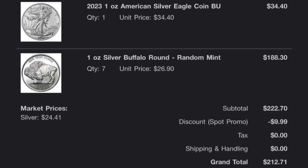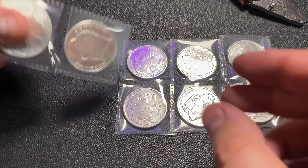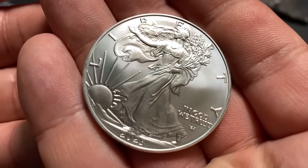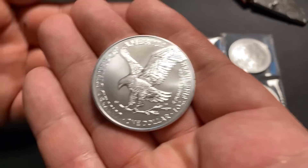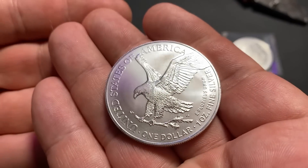If you average that out, it's $26.58 per ounce, or a $2.17 premium over spot, which comes out to about 8% over spot. So I crushed it on this purchase. Usually my goal when it comes to stacking silver is to pay less than a 20% premium over spot for all of my silver bullion. When I was able to get all of this for just 8% over spot, I thought it was insane — especially because I was able to pick up an American Silver Eagle, which recently has had crazy premiums. So this was an exceptionally good deal, and the only reason I was able to do it was because of the spot offer.